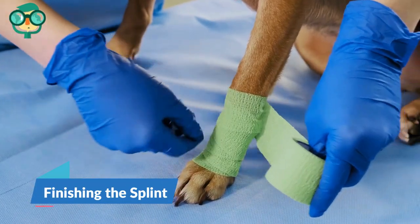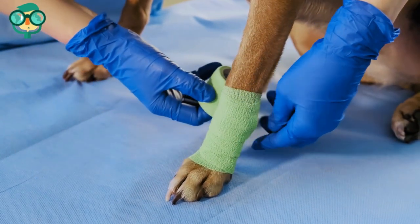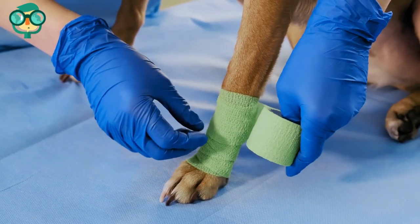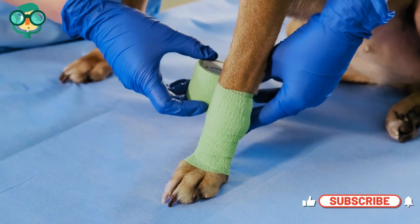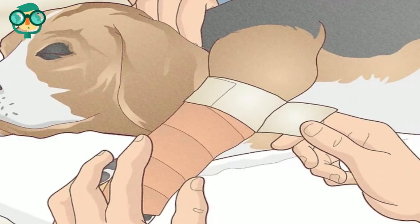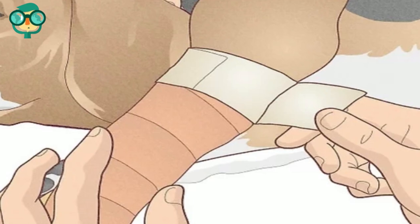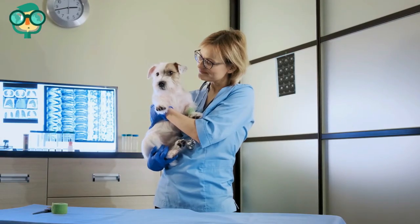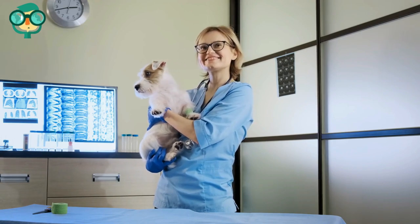The fourth step is finishing the splint. Apply a protective layer such as CoFlex to keep the bandage clean and rigid. Use elastoplast to prevent the splint from sliding off — most limb dressings have a habit of sliding off, so cut a length of adhesive dressing such as elastoplast to secure the top of the dressing to the limb. Now that your pup's damaged limb is supported in a splint, make your way to the vet.